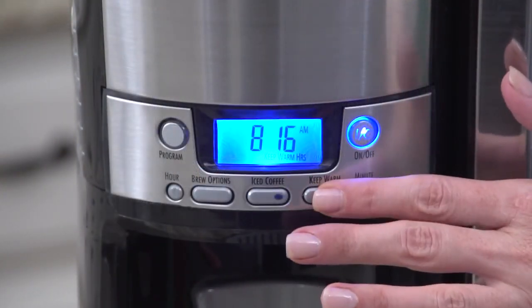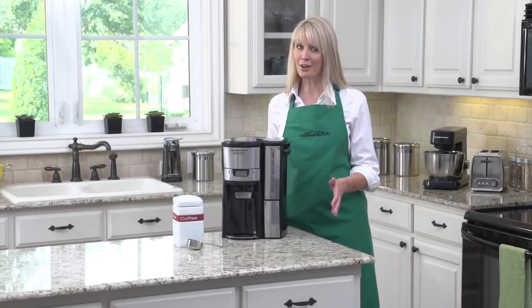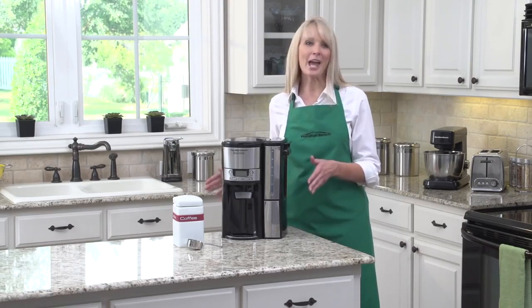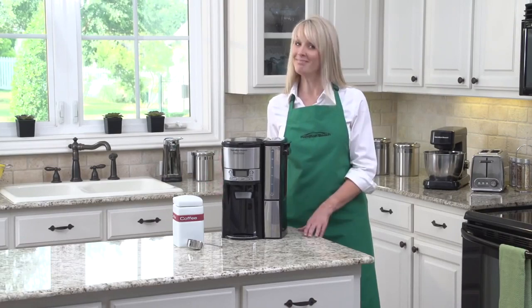There's also an adjustable automatic shutoff that can be programmed for up to four hours. And that's not all — there's also a built-in setting for brewing iced coffee. The Hamilton Beach Brew Station 12-cup dispensing coffee maker: now that's good thinking.